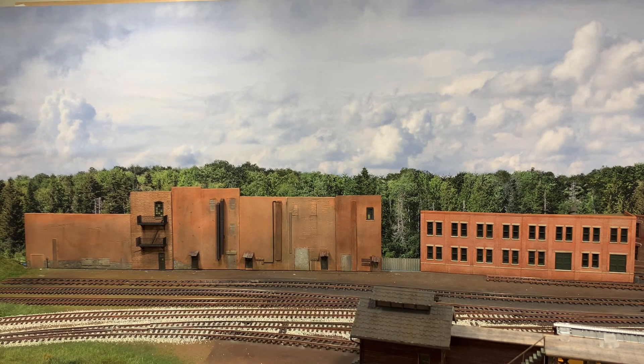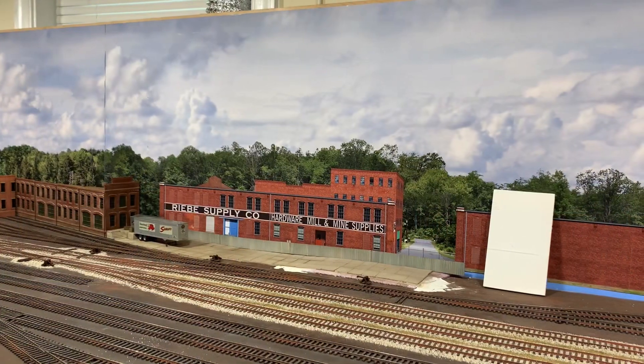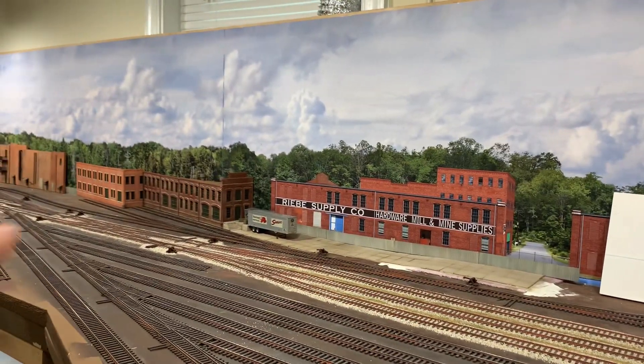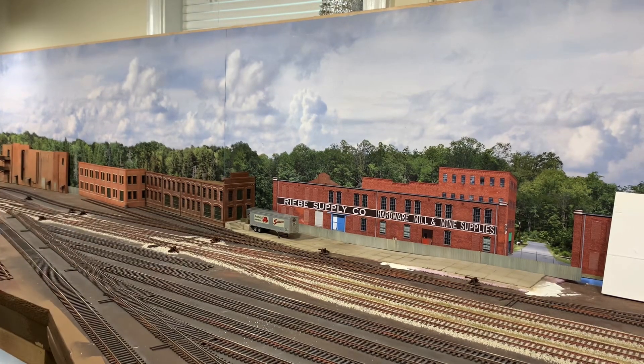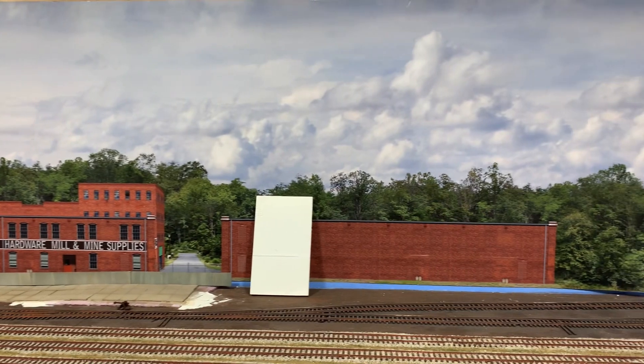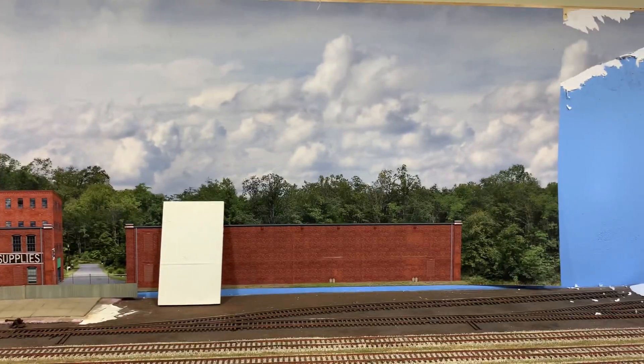So I'm going to use hydrocal for a new building. Let me show you where that's going to go. We're just slightly to the right of where we were — the warehouses are down there. Just past the concrete lot, there's going to be another warehouse right where the spur is and the backdrop ends. That's where I'm going to use hydrocal. Let me move over to the work table.